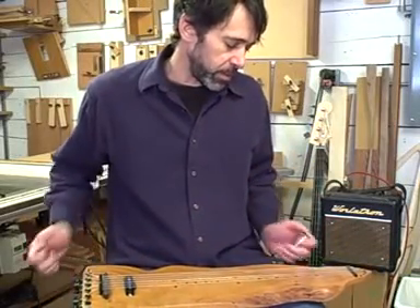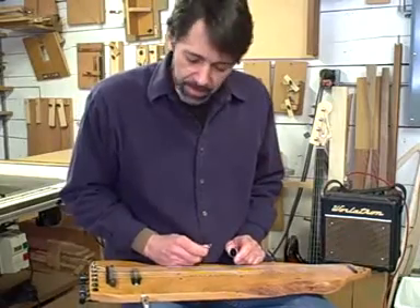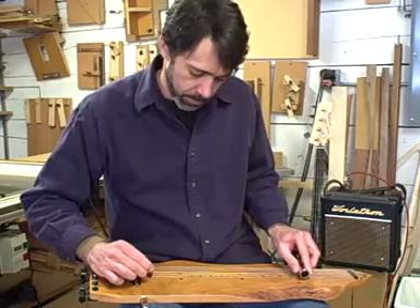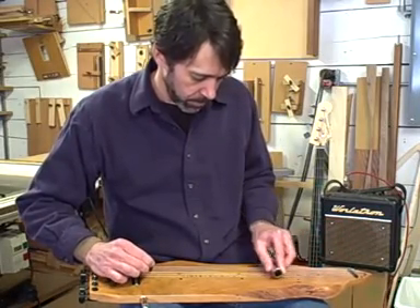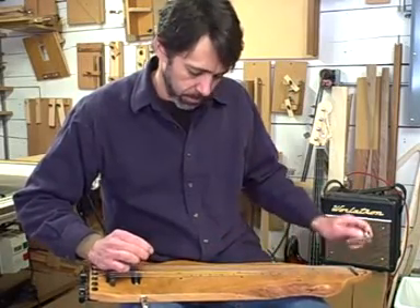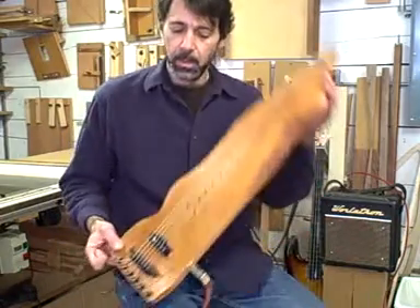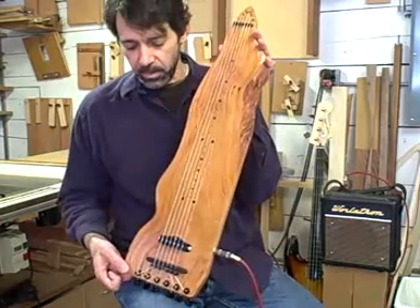I have it tuned to an open D tuning, which is my favorite open tuning for a slide guitar. The wild green cherry lap steel — thank you.